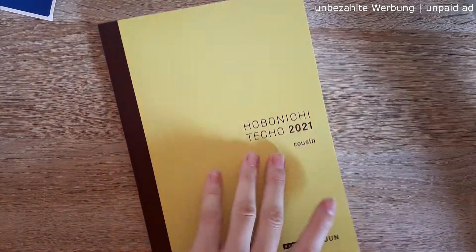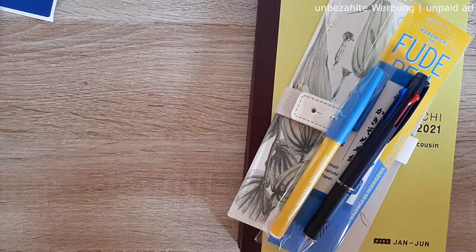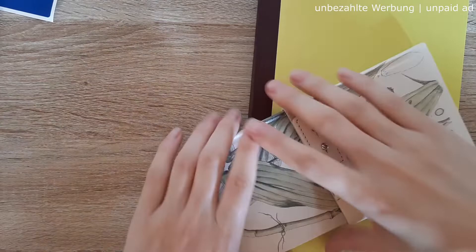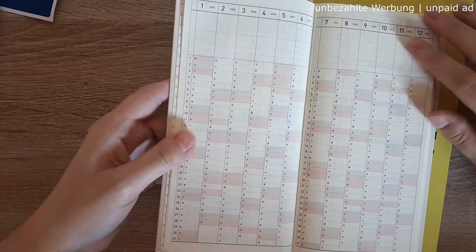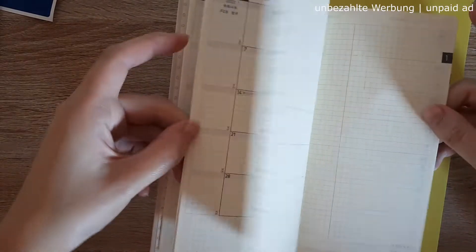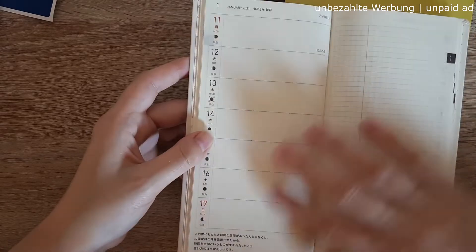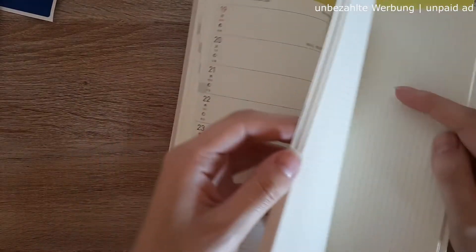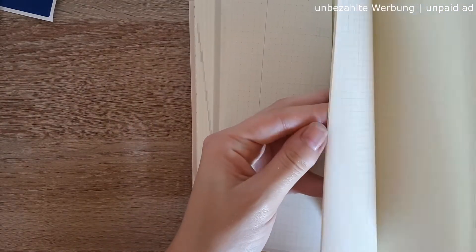So that's my Hobonichi Japan order and I'm super in love with it. I can't wait to start next year — honestly I'm so over 2020. Here's a quick flip through the Weeks if you haven't seen it: it's a really narrow book, perfect for your purse. You have an index, a monthly overview, and a weekly overview — completely different from the Cousin due to the size, but a great layout. There are a few more notes pages but no daily pages in the Weeks.